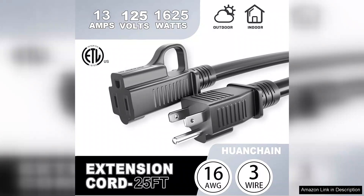It combines durability, safety, and flexibility, making it a fantastic choice for anyone in need of a reliable power source. Whether you're decorating for the holidays, powering tools, or setting up outdoor events, this extension cord will meet your needs with ease and reliability.